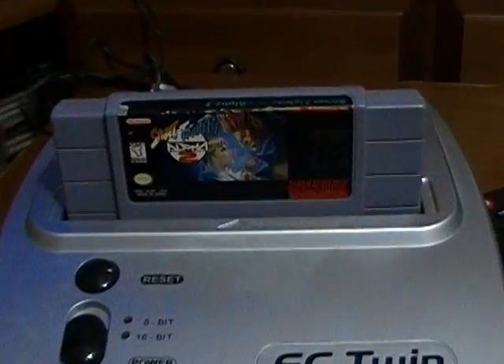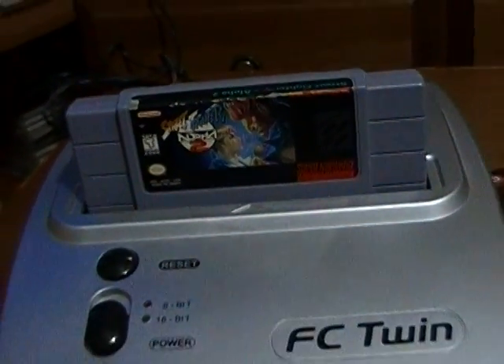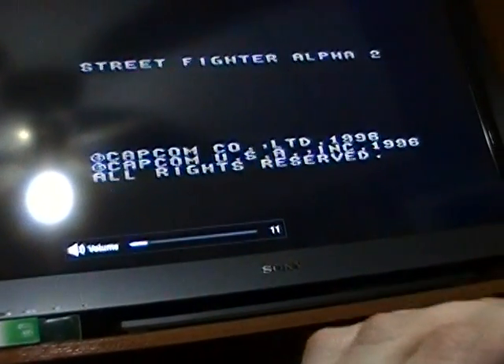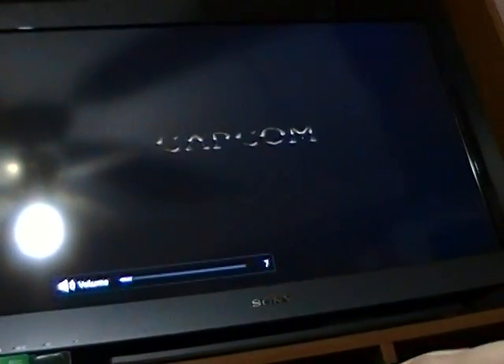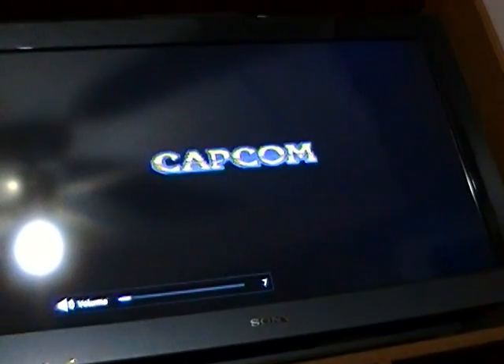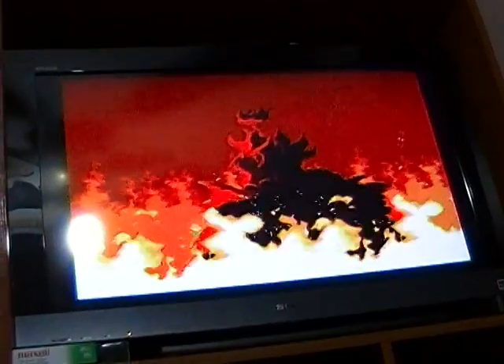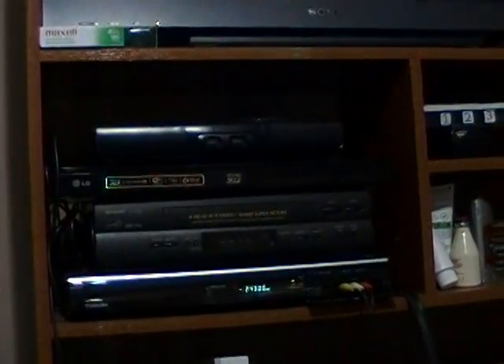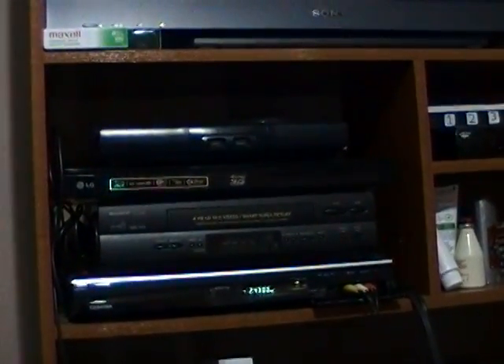As you could probably tell, I have a copy of Street Fighter Alpha 2 for the Super Nintendo. Let's pop it in. Licensed by Nintendo. Looks like it's working. And yeah, it's not a DVD or VHS tape recording — this is actual gameplay.